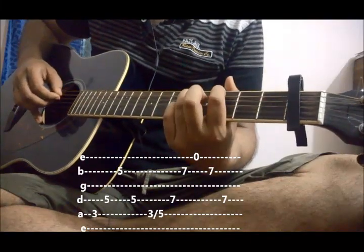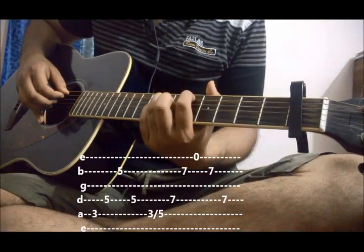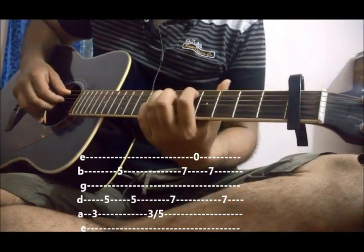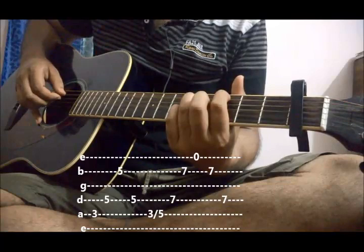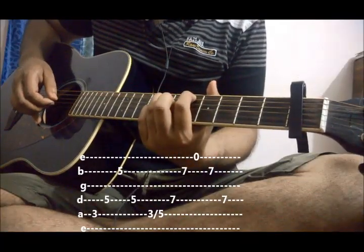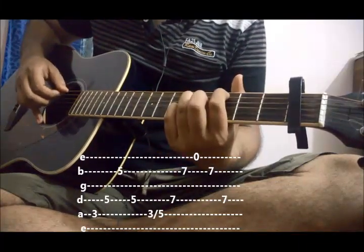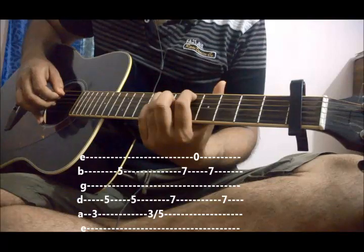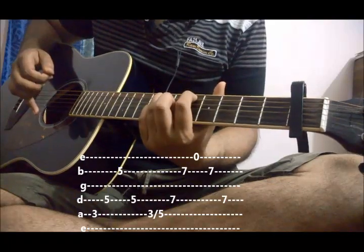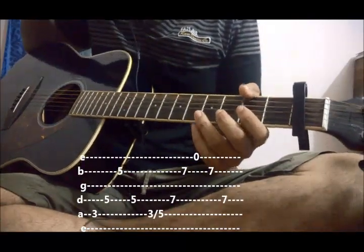Let's do this — sliding, play 4, 2. And end it with 1, 2, 4. This is the 1st part of the intro. Let's check this from the beginning.